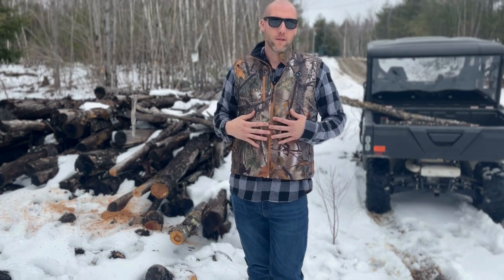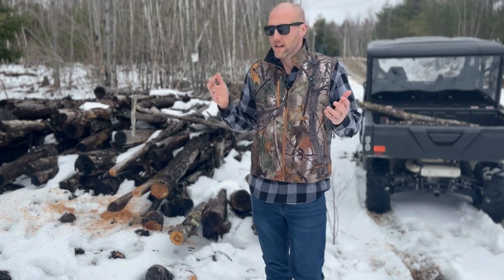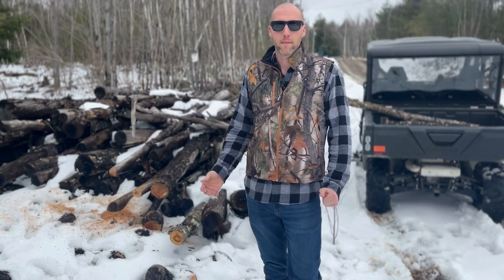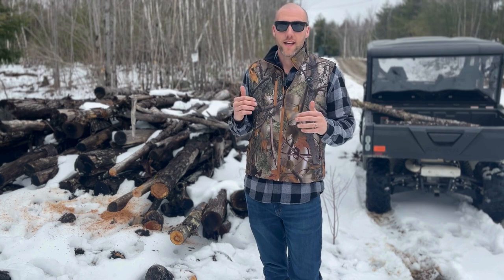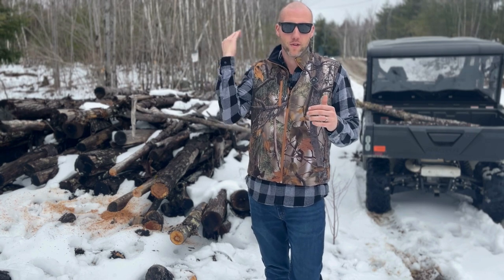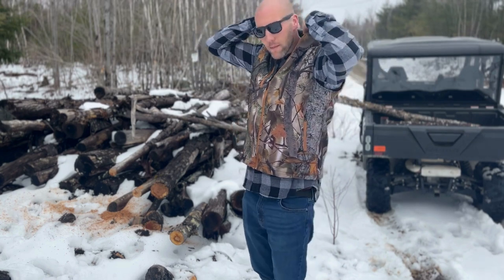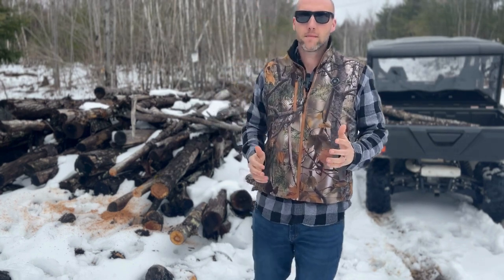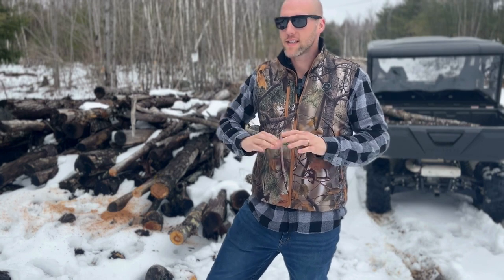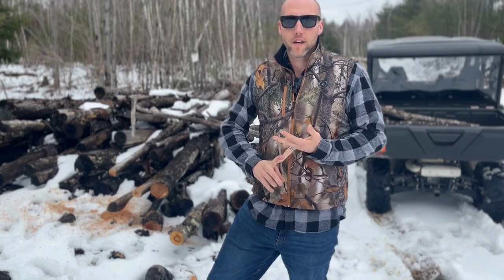What I really love this for is sitting in your tree stand on that late end-of-day hunt, waiting for that big buck to come walking through as the temperature starts to drop. That cold breeze blows across the back of your neck — well, this vest specifically has a heating element in the collar to keep the back of your neck warm. Holy cow, is that a game changer. This will extend your season whether it's riding, hunting, or making your day a lot more enjoyable if you're working outdoors.